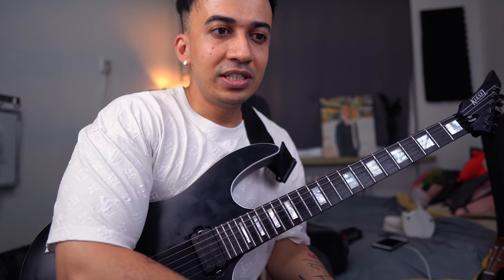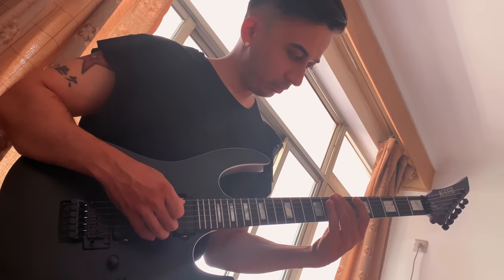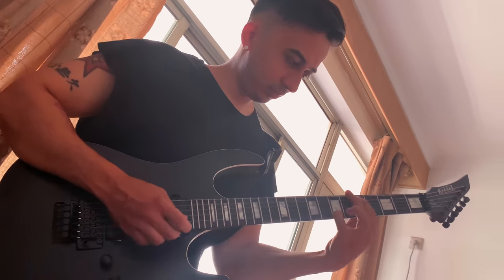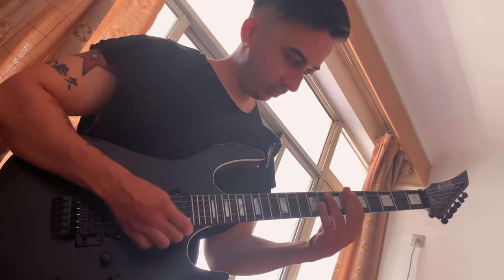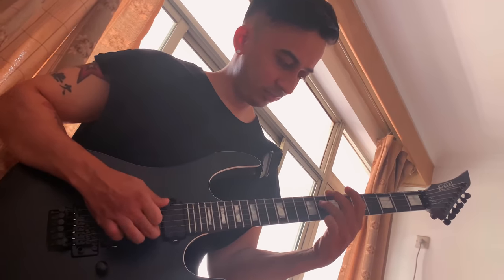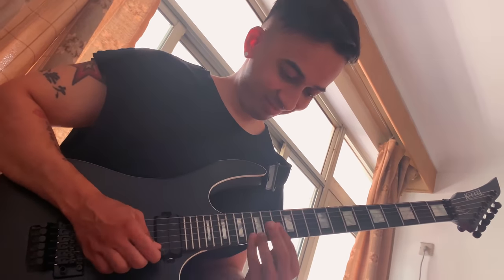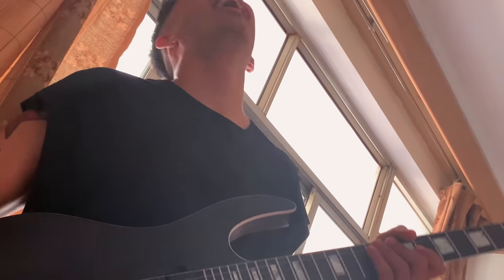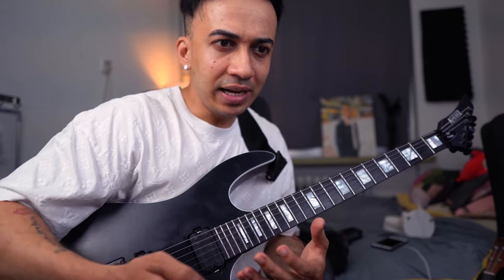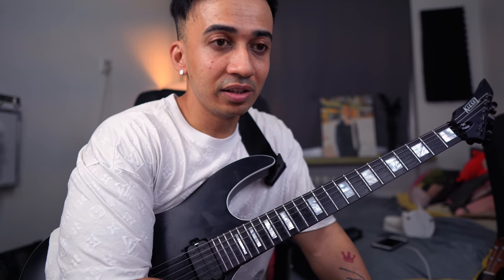It took me around 10 to 15 days to learn this bit of the song. I wanted to play a little longer — at one point I even wanted to finish the entire song — but the more I wanted to learn it, the more the song became mathematical. I hope you guys enjoyed the song, and let me know in the comments below what you thought.